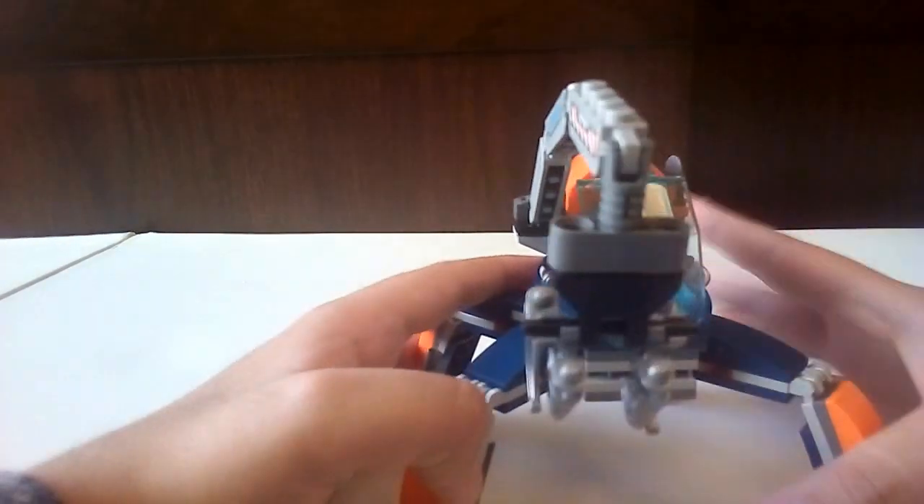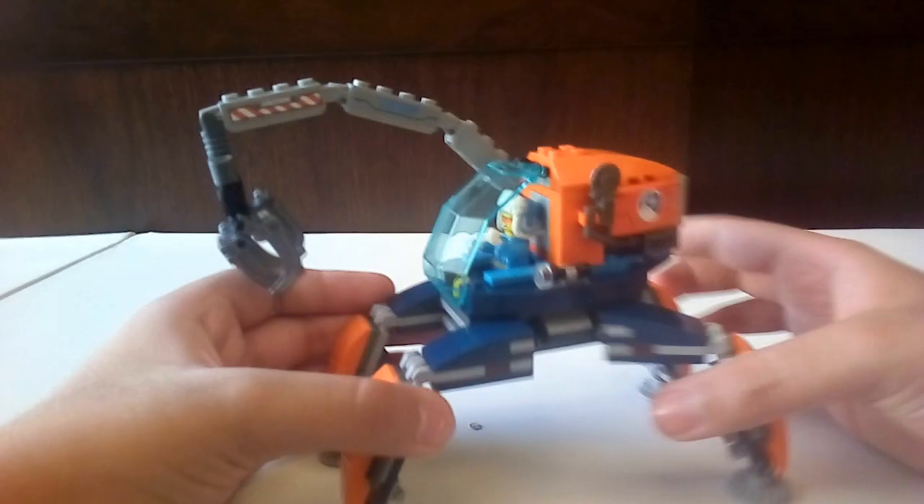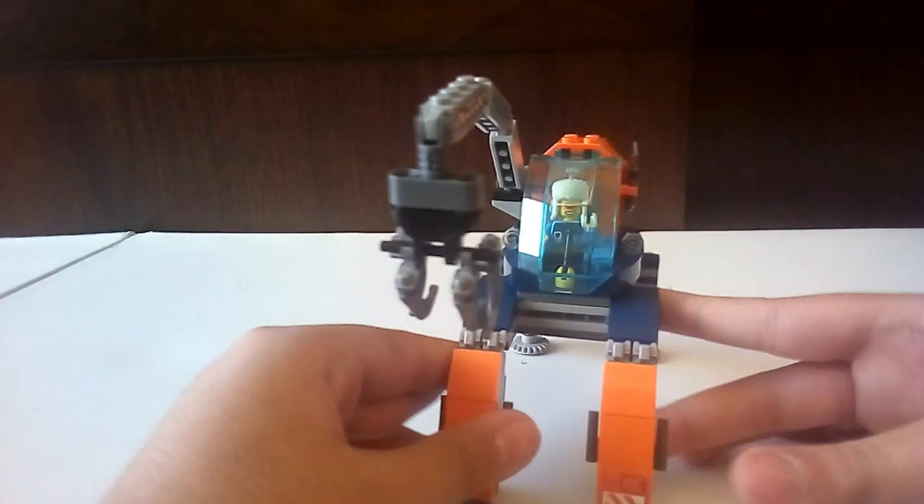I put it here, kind of the proper way. You can see the legs are moving — I really like the mechanism for the legs. It's on these kind of Technic pieces, you can position them however you want. Kind of like a parking area — I really like it like that. You can move it around and do a lot of stuff with it.